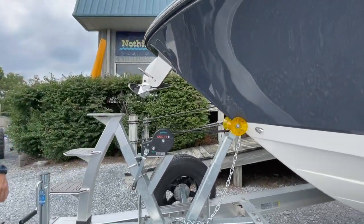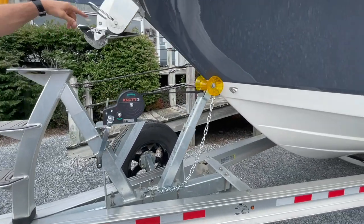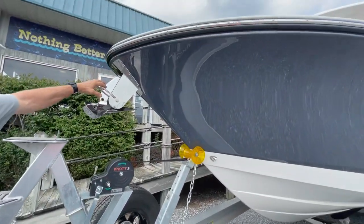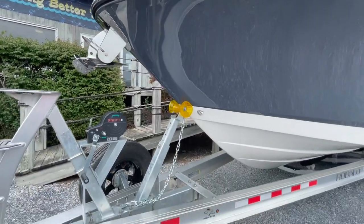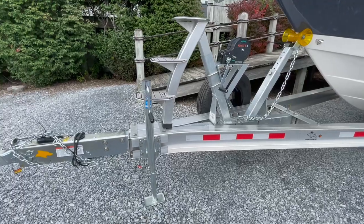Heavy-duty tongue jack, bow steps to lead up into the boat if you're going to load gear over the nose. We equip this with the stainless steel anchor, stainless steel bow windlass. So you can push the button from the bow anchor locker or the dashboard and bring the anchor up.